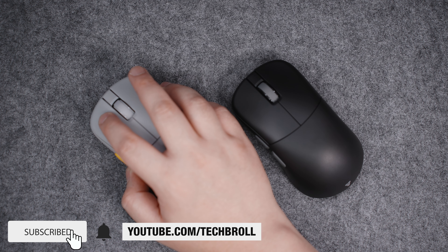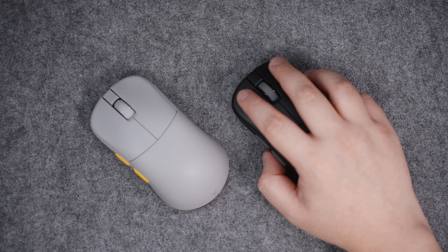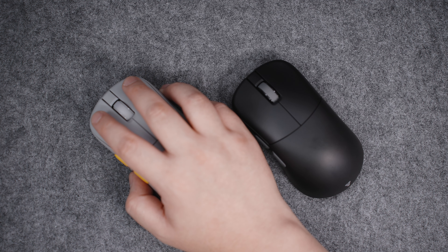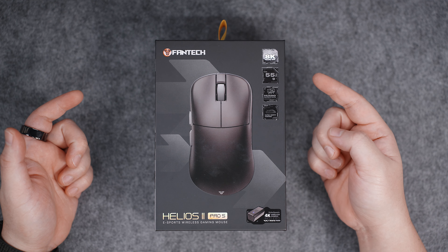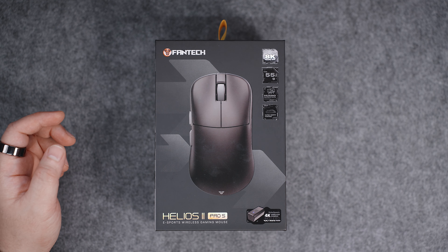Honest disclaimer: this video is not paid, but Fantech did provide both the Fantech Helios 2 Pro and Pro S for me to experience. They will not review this video and will see this at the same time as you do. With that out of the way, let's do a quick comparison first before I share the rest of my thoughts about the latest Fantech Helios 2 Pro S.